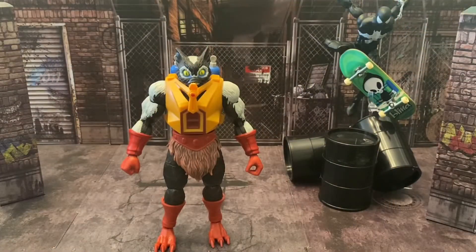Welcome back to another review. I hope everybody is having an excellent week considering everything going on out there. Today we are going to be taking a look at the Netflix Originals Masters of the Universe Revelations Stinkor.